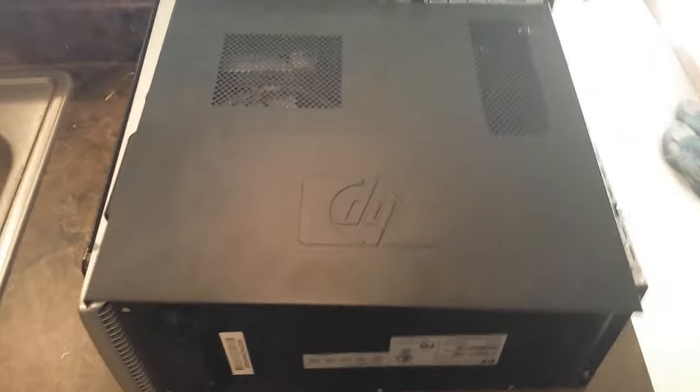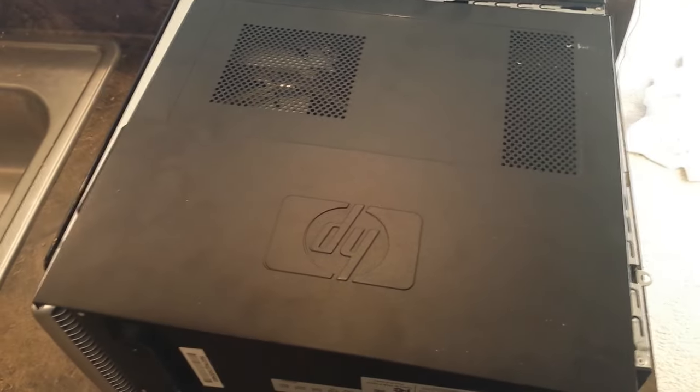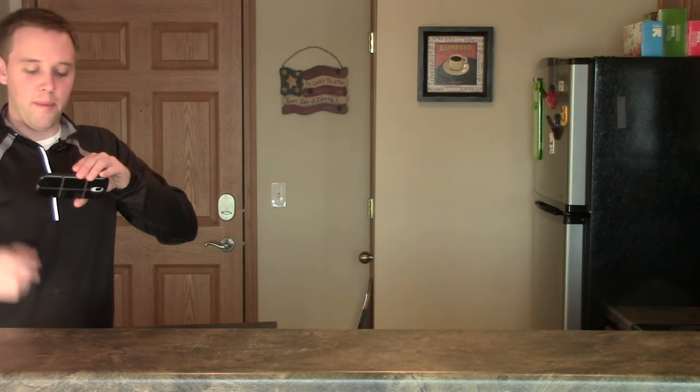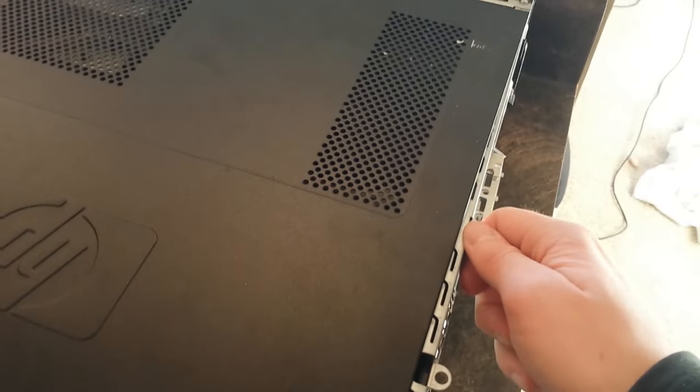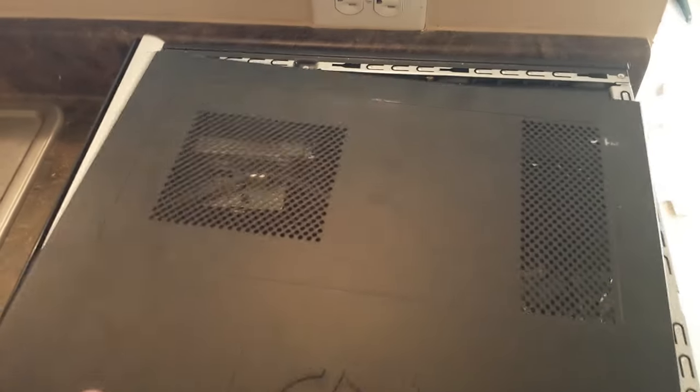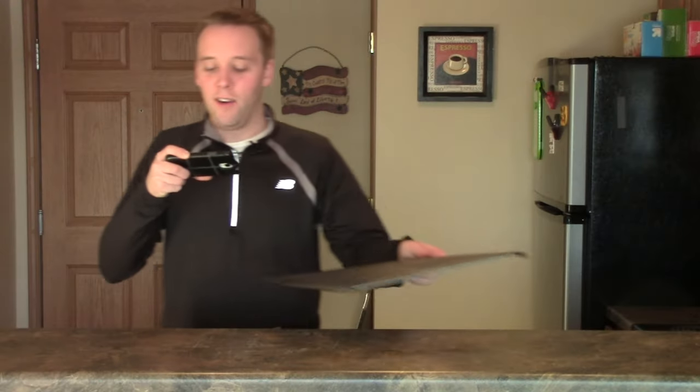Let's go ahead and take a look at the computer right now. This is an HP Pavilion desktop that I'm going to be opening up here today. You're going to want to make sure to have the side panel taken off — this is very easy to do. Usually there's a twist-type knob that you'll find on the side; you can twist that to take it off. Other computers may require a screwdriver to remove the screws to get the panel off.